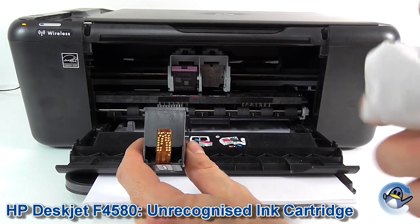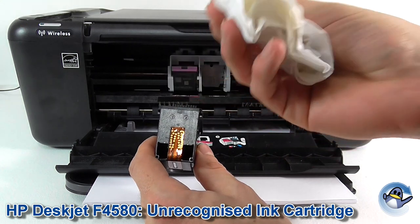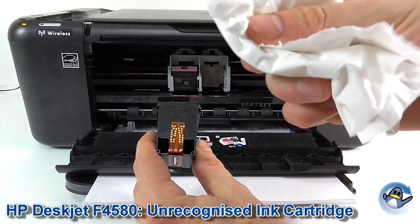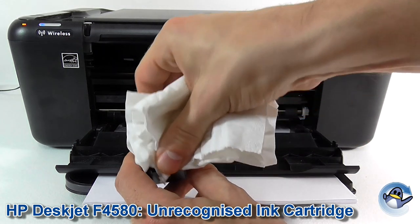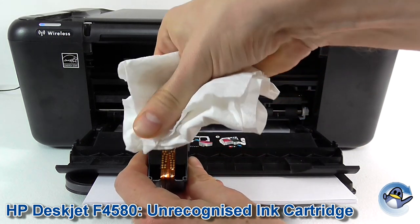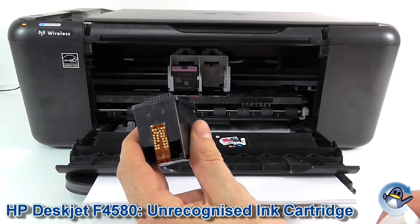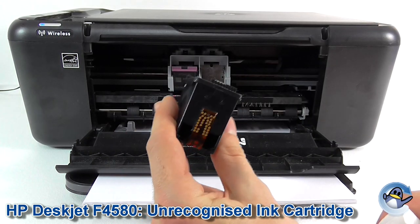So what we're going to do is take a piece of non-fibrous tissue — a kitchen tissue is ideal, something that's not going to leave lots of little fibres behind. Just going to give that a wipe down. Then I'm going to reinstall it straight away, which I would recommend as your first step.